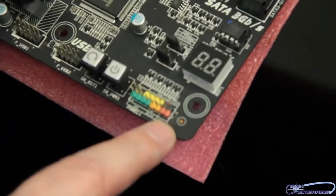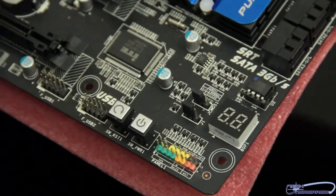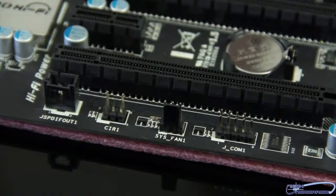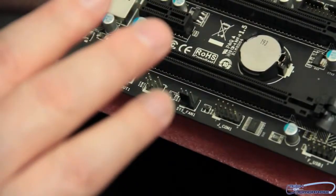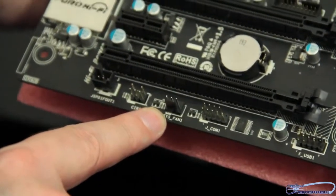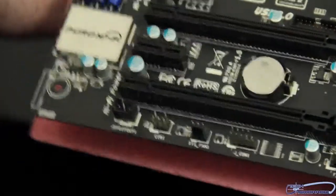Everything is nicely laid out here. You can easily see where all the connections from your case connect onto the motherboard. You have both your reset and power button right here, then a set of USB 2.0 headers and a COM port header. Actually, I was wrong — I take that back. There are actually three system fan headers. Here's a third system fan right here at the bottom. Three is not that bad, so I retract my former comment — that was my bad, not theirs.